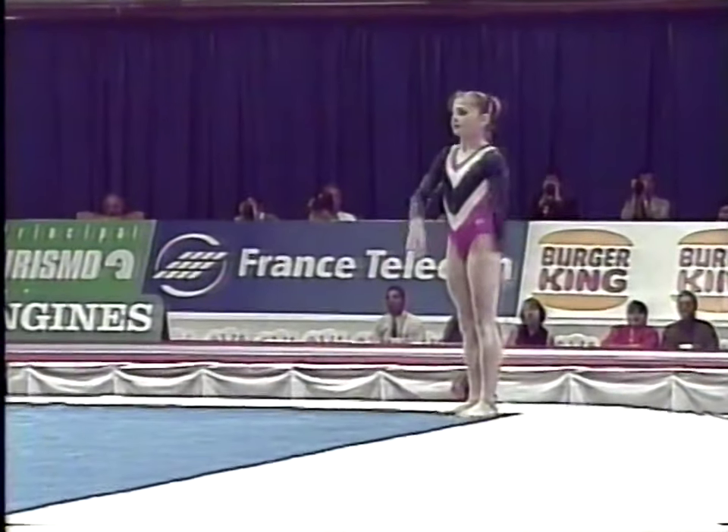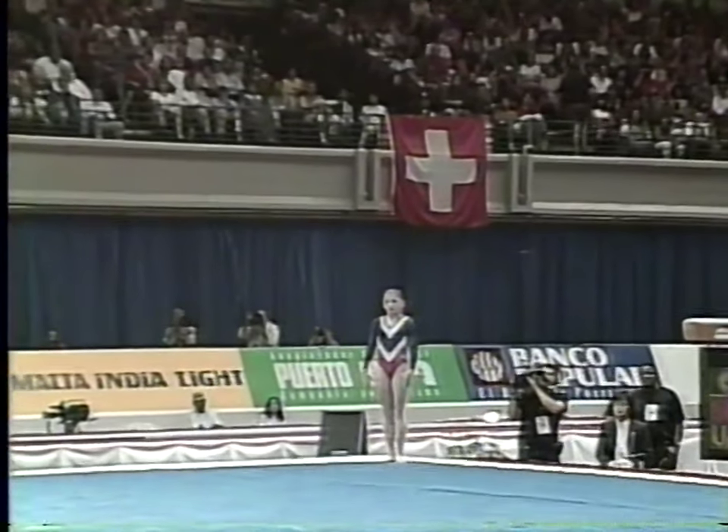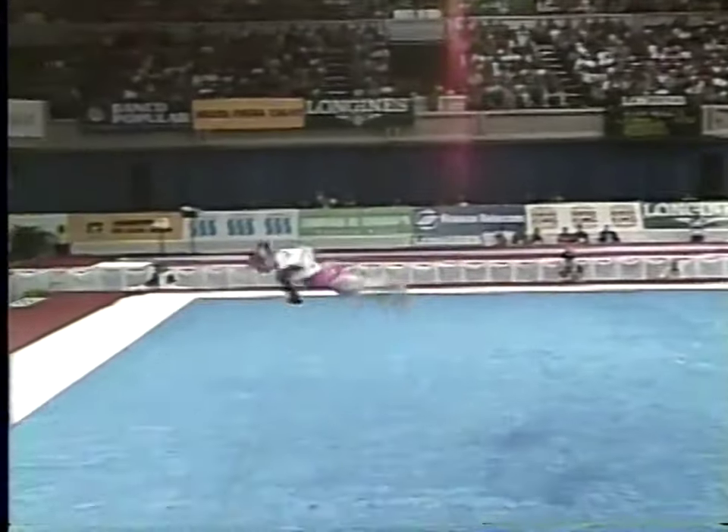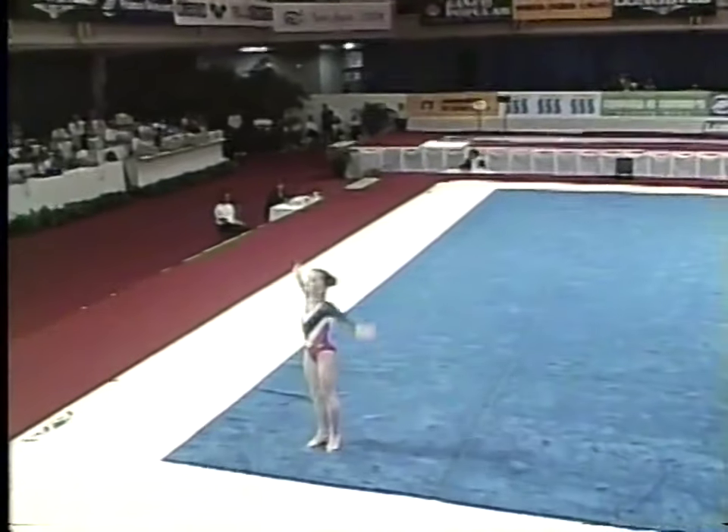Now watch this pass. This has got a lot of twisting in it. One and a half twist through to a two and a half twist, punch front. How's that?